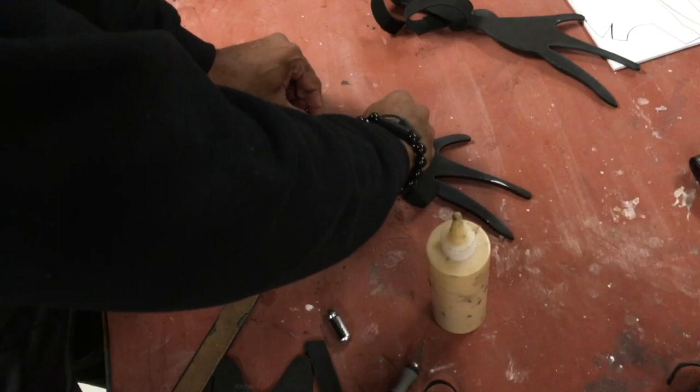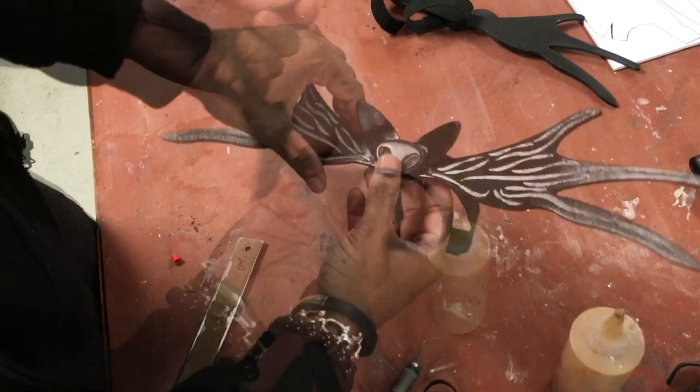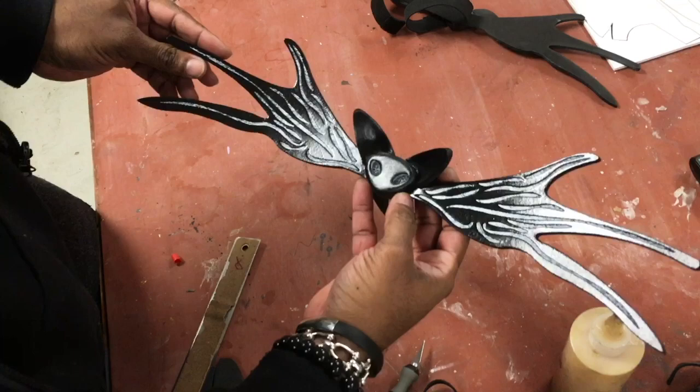And there you have it — we've made our bowtie. If you guys made it this far, I hope this was helpful, and congratulations. You've just made yourself a Jack Skeleton bowtie. My name is Cas from GiveWave Studios, and I'll catch you guys on the next one. Cheers.